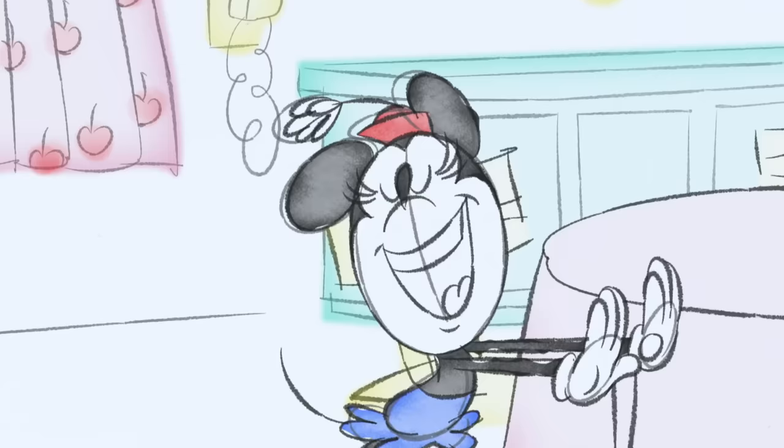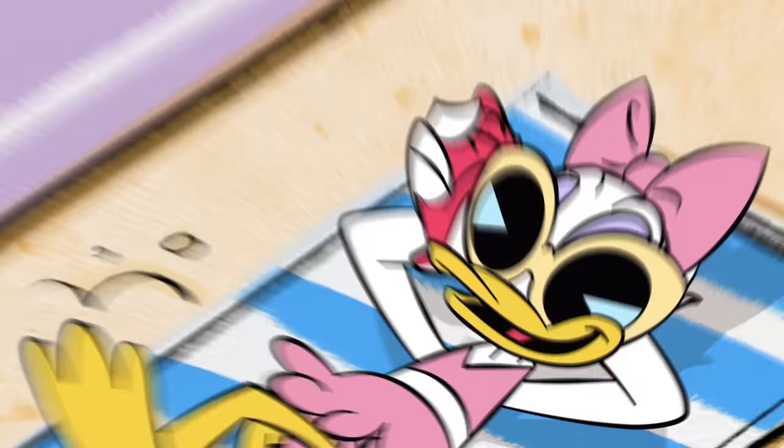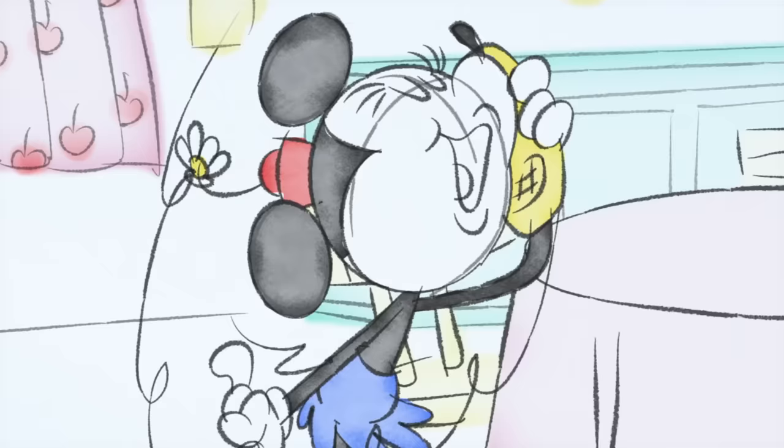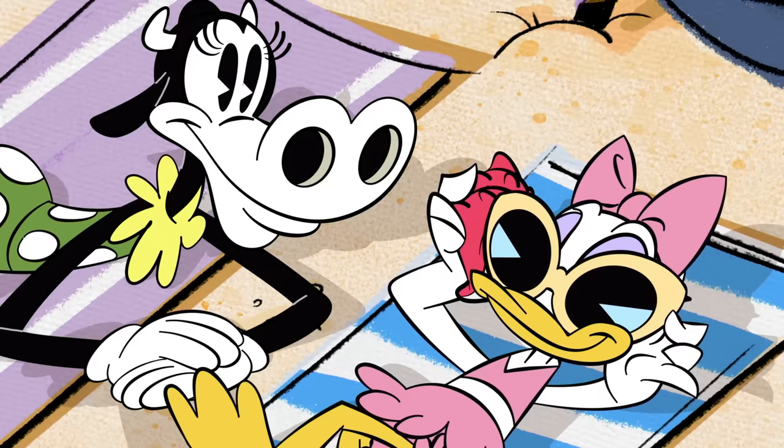I simply must have a housewarming party. You've got Daisy! And Clarabelle! Hi, girls! I've just been drawing the most lovely home. You want to come over? Of course! I'll be there with bells on!